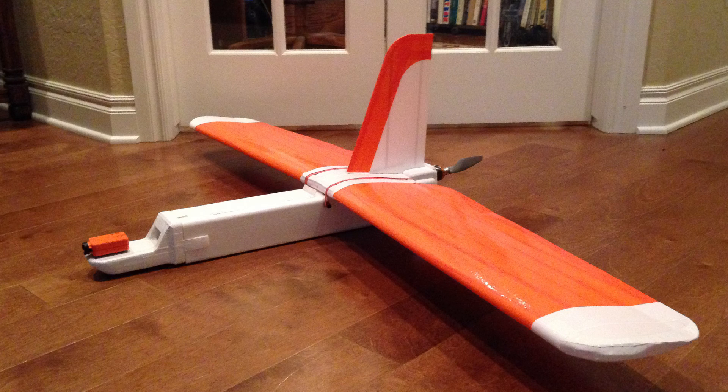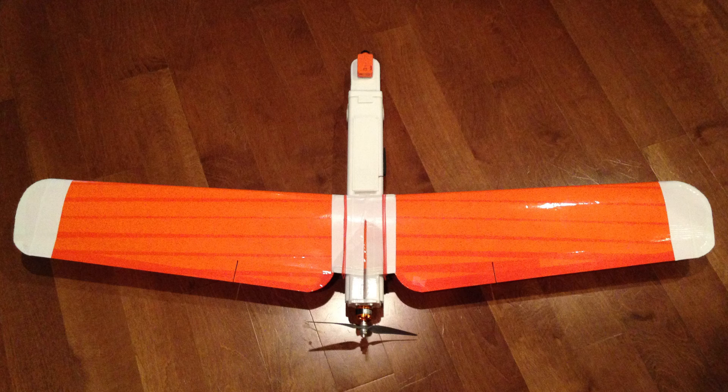Here's the plane ready for maiden flight with a little bit more attractive tape. And this is the top down view which I like.